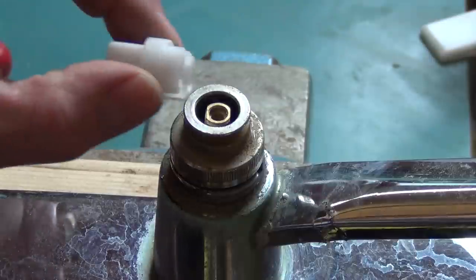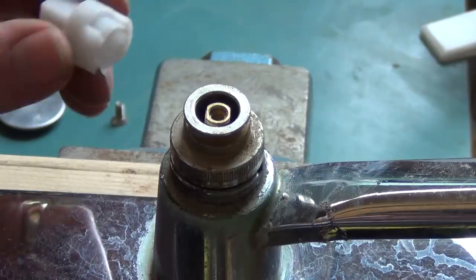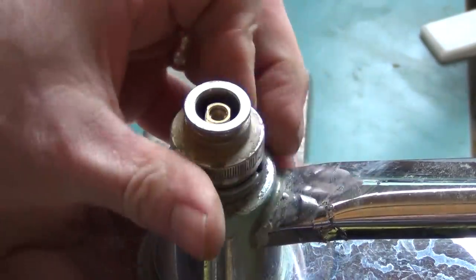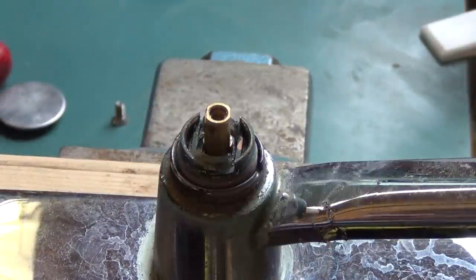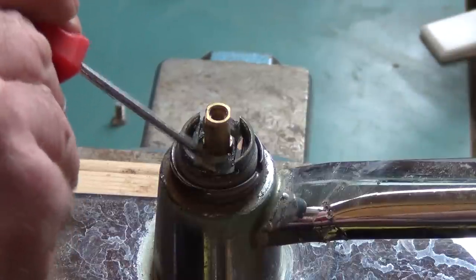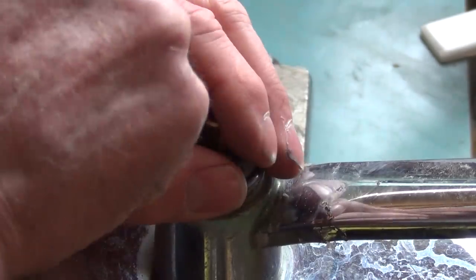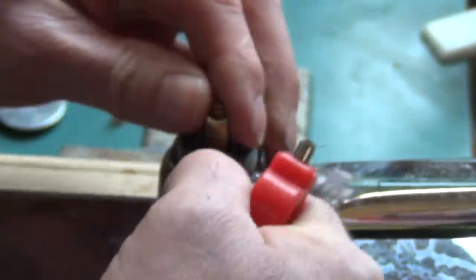If the little plastic tool — which comes with the new cartridge itself, usually grey or white — I've removed the handle and taken this nut off. The biggest thing to keep in mind is this retaining clip. This has to be removed. I call it a horseshoe clip, but it's a retaining clip. That has to be removed.